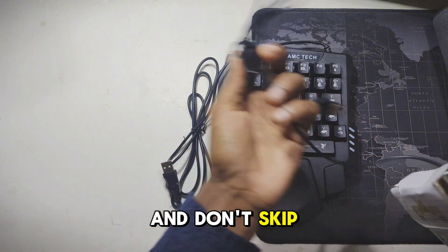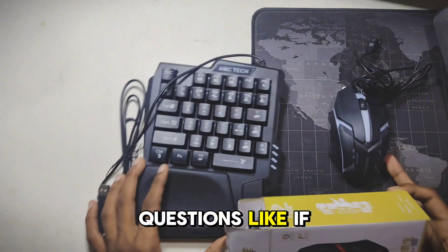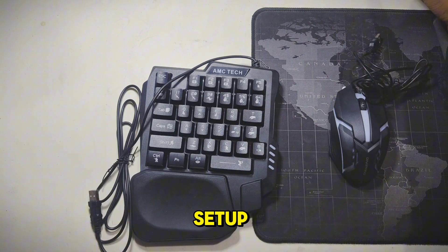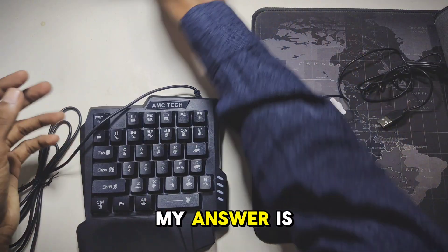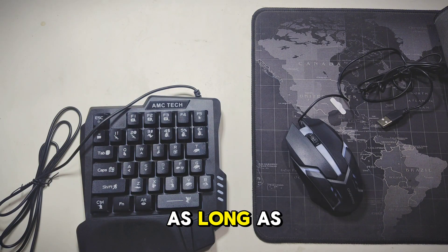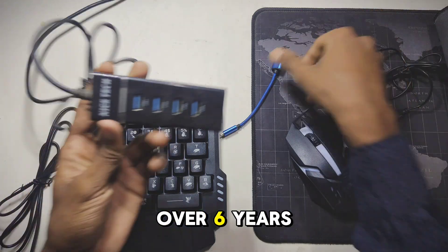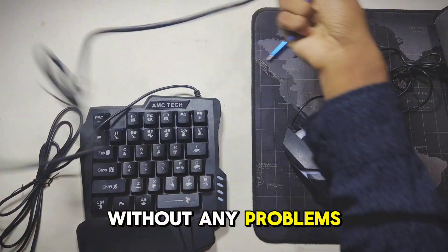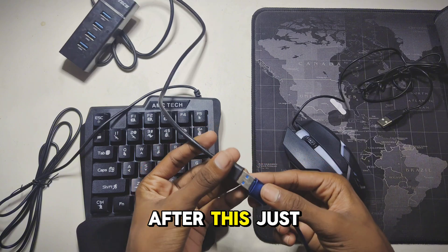I know many of you have questions like: if I use this setup, will I face any issues in game? My answer is no — as long as you follow my method. I've been using this setup for over six years without any problems.